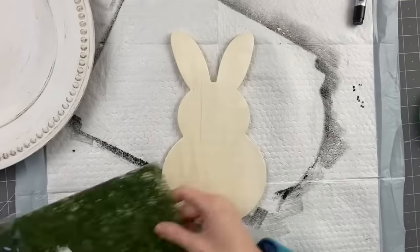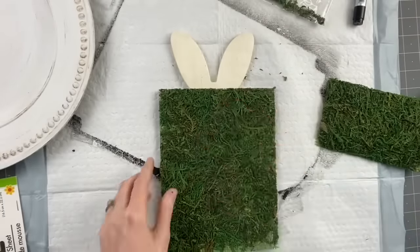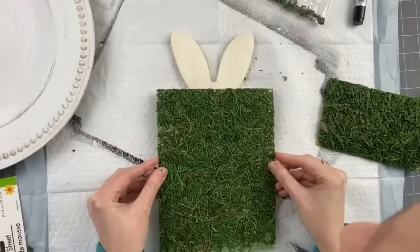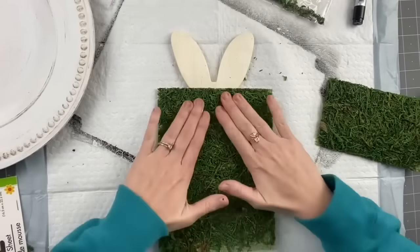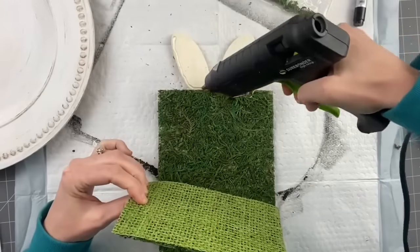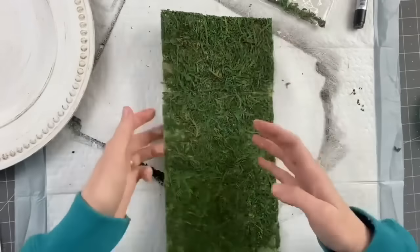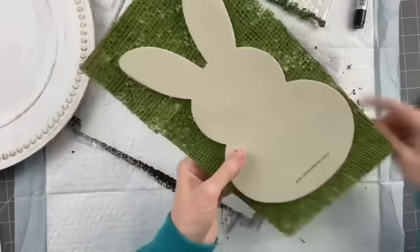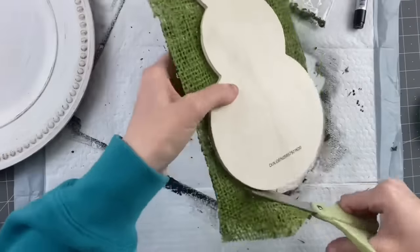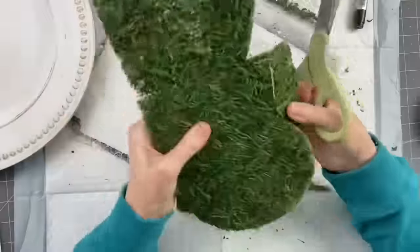Taking these moss sheets from Dollar Tree — one wouldn't fit on the whole bunny so I'm using two pieces. I'll cap this one off right at the line of the ears. At first I was super scared you would see a harsh line where they connect, but it blends into each other so well. Now I take my scissors and cut around it — really easy to cut through. Definitely pick these sheets up at Dollar Tree if you see them.